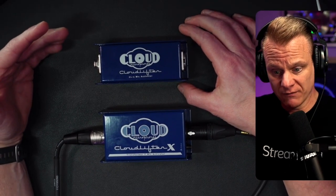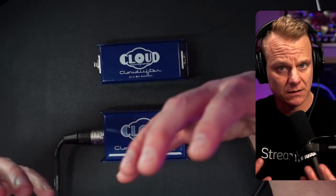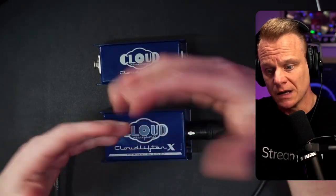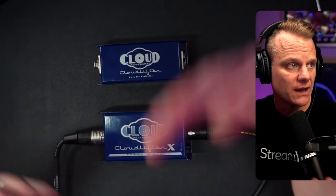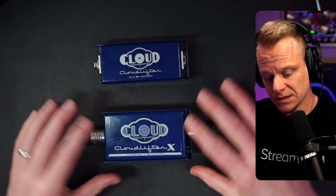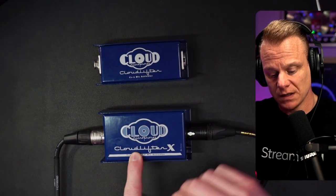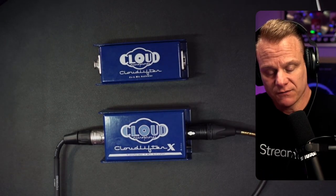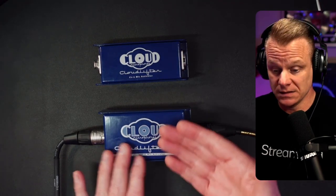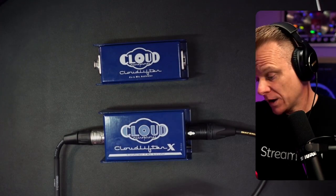You can tell a difference in how my voice sounds — definitely a different tonal character. Everything is flat; I don't have EQ on, none of that. It is just the pure sound of the Cloudlifter X in the chain, versus what the Cloudlifter CL1 sounded like before. You're getting a different tonal character but additional gain as well. I hope this video helps you.